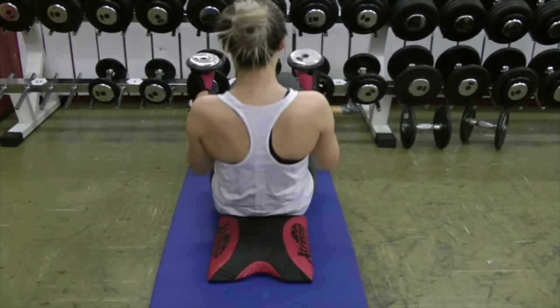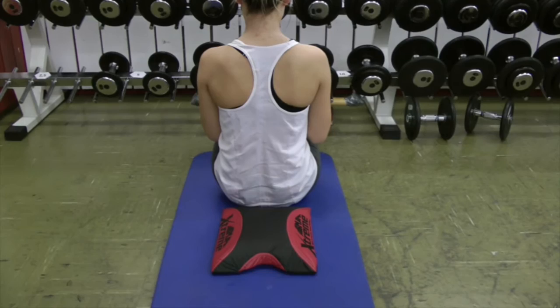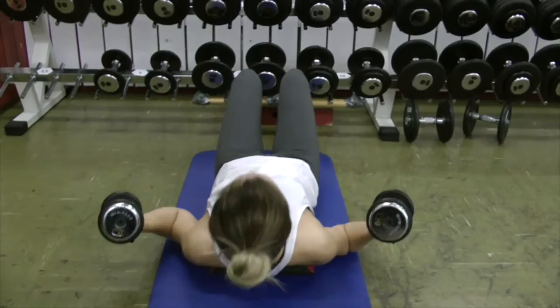And then you bring them together because now you lighten up the weight as you go forward into the rectus and external obliques. We come back, stretch out, and come forward.